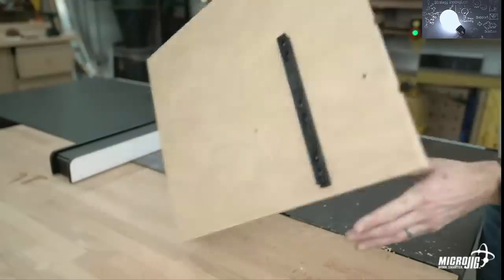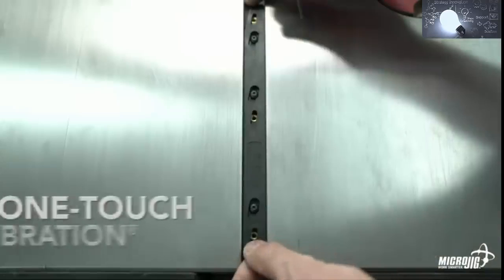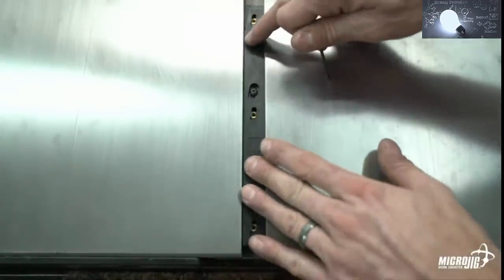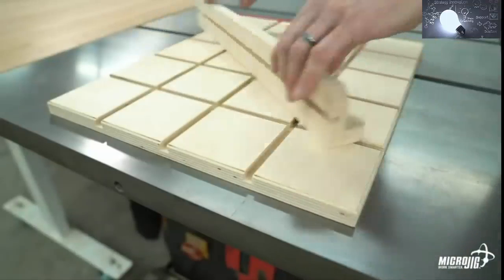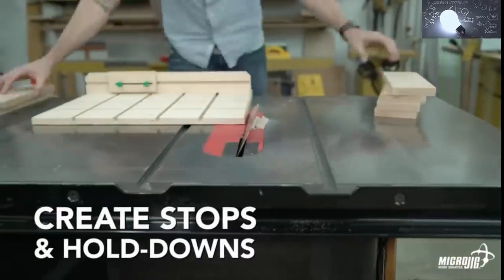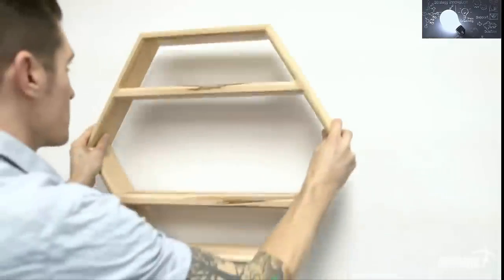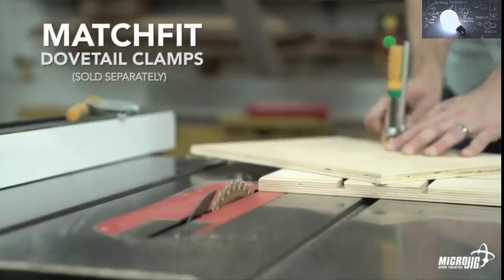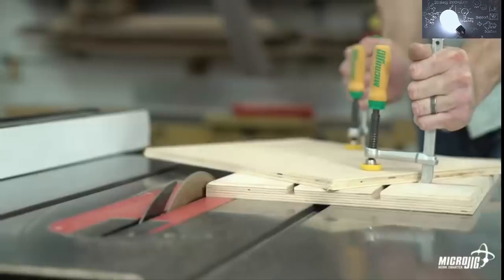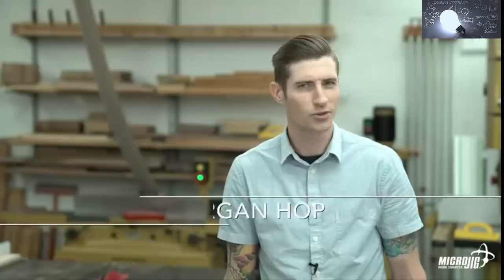With the zero play one-touch calibration, you instantly fill the full width of the miter slot for no side-to-side play. The unique grid of dovetail grooves allows you to set your fence at any angle and lock it in place with the dovetail hardware. Use the dovetail hardware to create stops and hold-downs for safe, repeatable cuts. Add Match Fit dovetail clamps for even more control when cutting tapers or tricky angles. No matter the angle of your cut, the zero play miter bar keeps the sled running parallel to the blade at all times. Add to your cart and work smarter today with the Zero Play 360 Sled Kit — Micro Jig, work safer, work smarter.